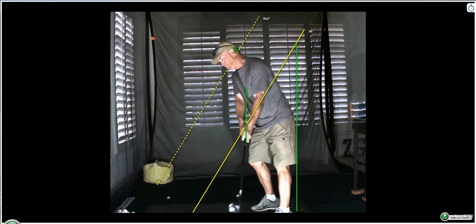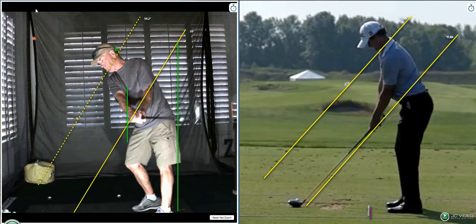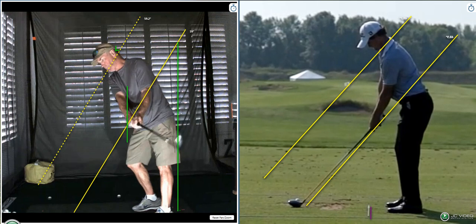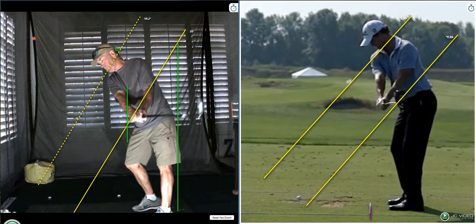Right away, we're a little out of position — actually more than a little out of position. At this point, we should be right here.